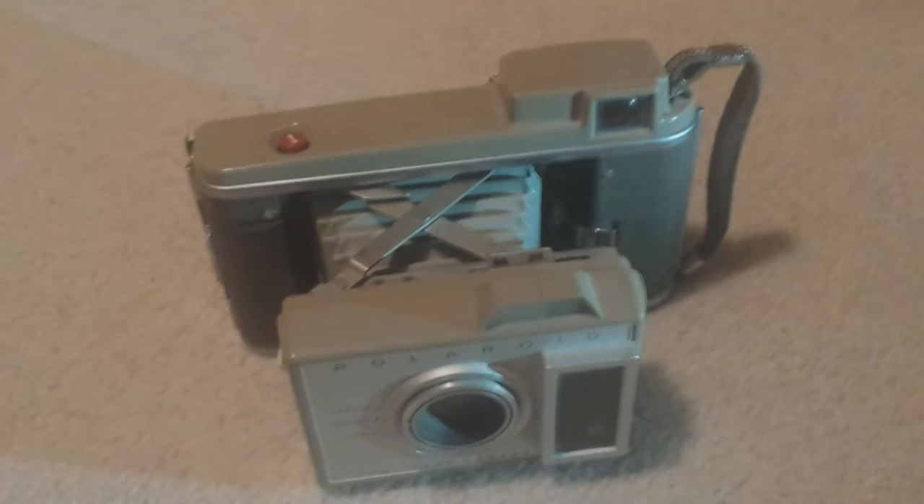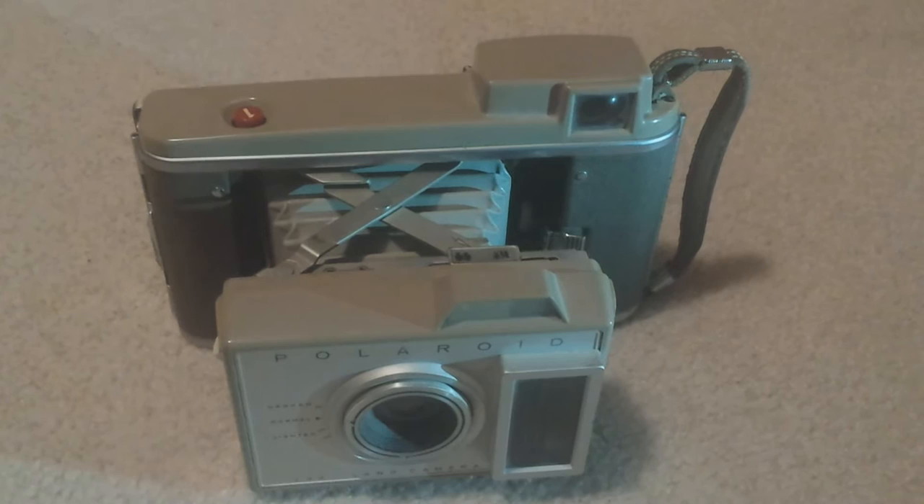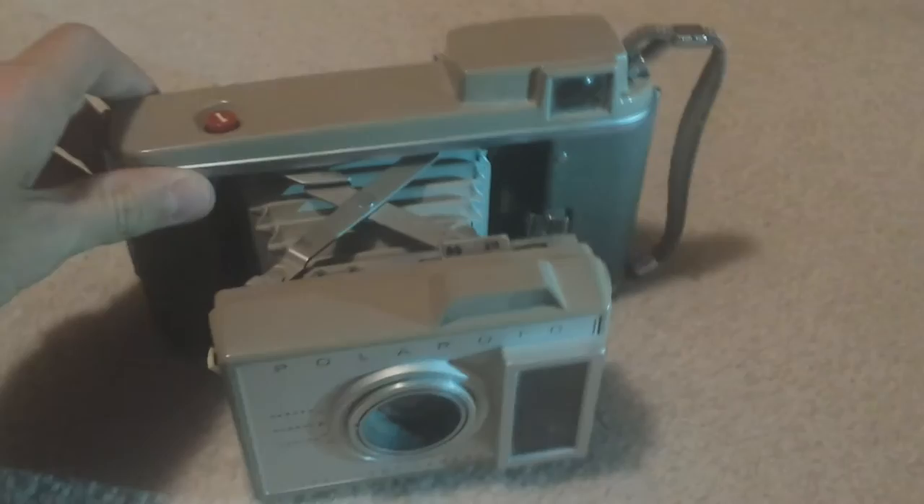This camera does weigh a ton. It is very heavy for a camera. I couldn't imagine actually having to carry this around back in the day, along with film and whatever else. You think about it now — your phone weighs probably just about as much as this front part, maybe. It's just incredible how far technology has come.